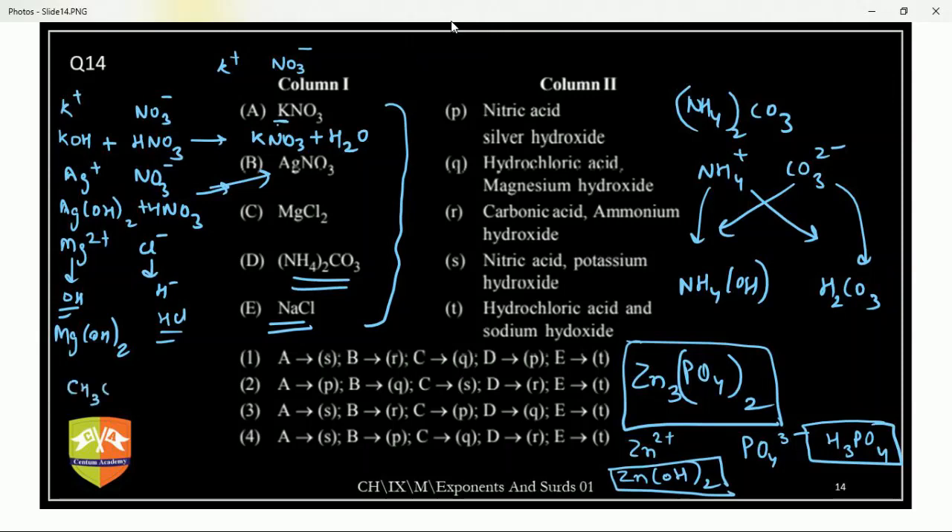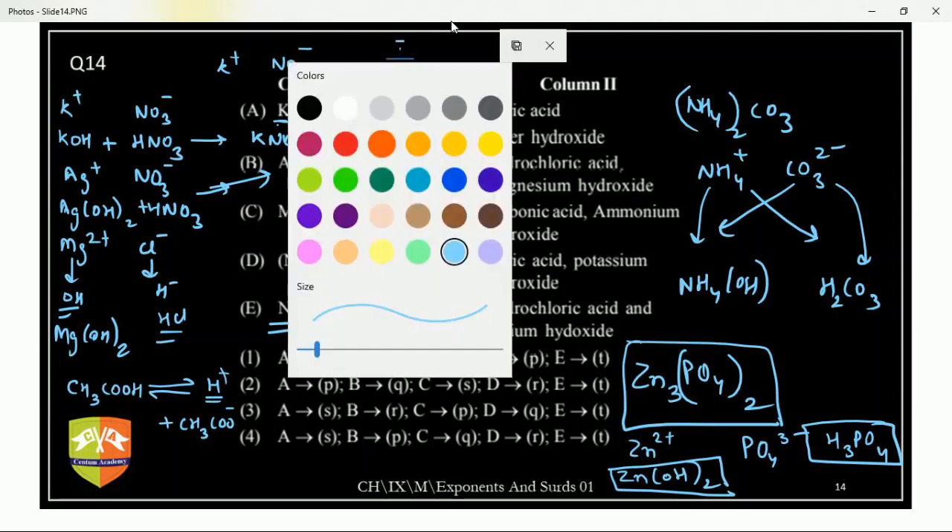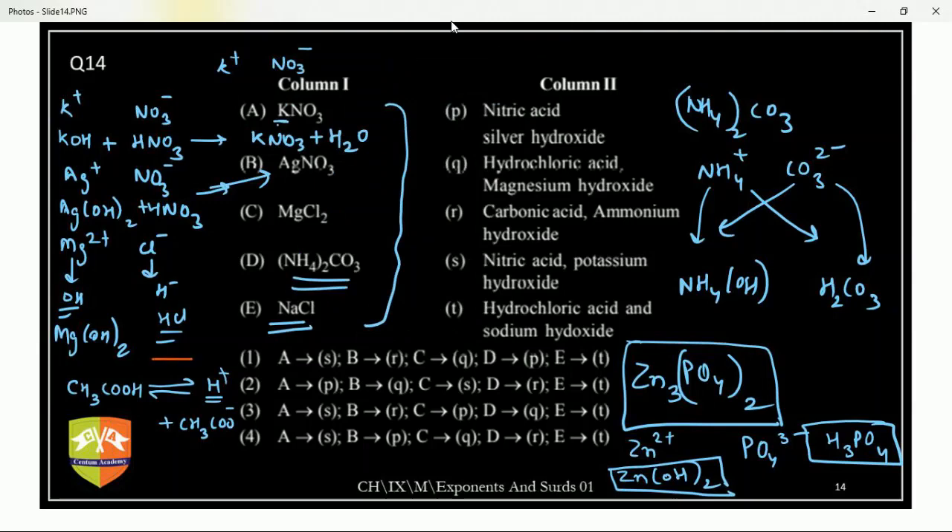One student asked: why doesn't a weak acid dissociate completely? In a weak acid, the substance does not have a tendency to lose H⁺ easily. So the reaction tries to go in the backward direction — it is reversible. That's why these reactions are reversible. But in case of HCl, it fully breaks into H⁺ and Cl⁻ — no reversible sign.